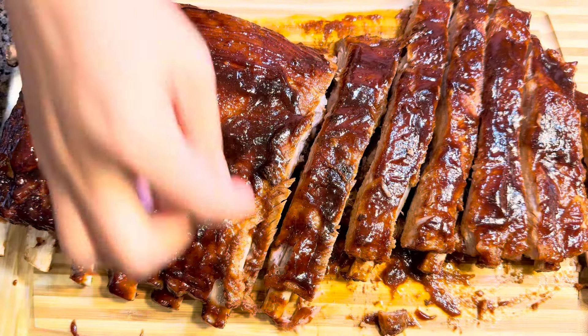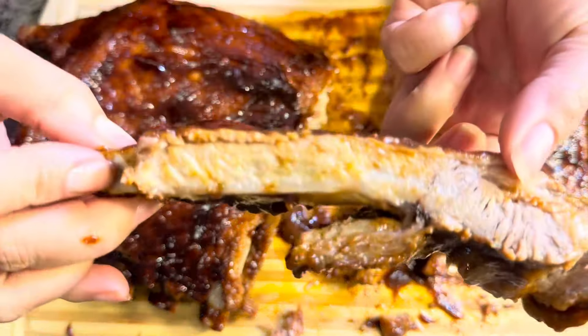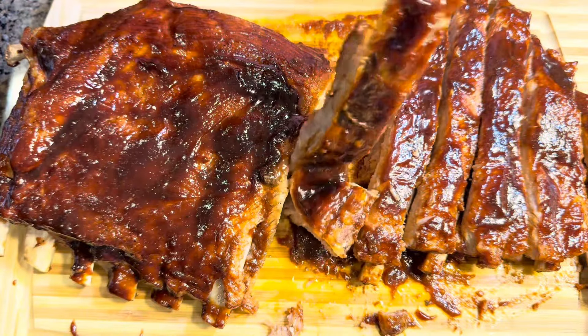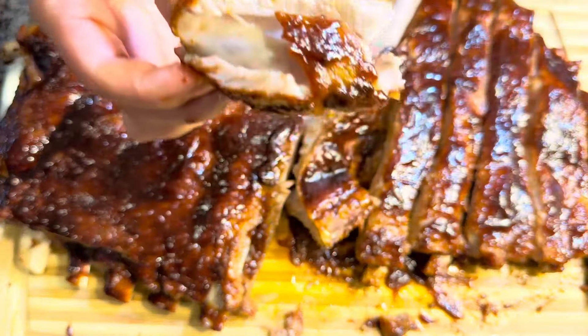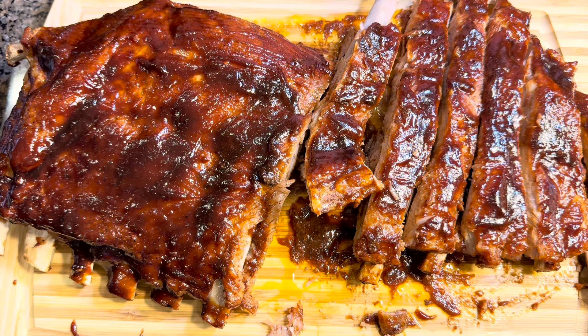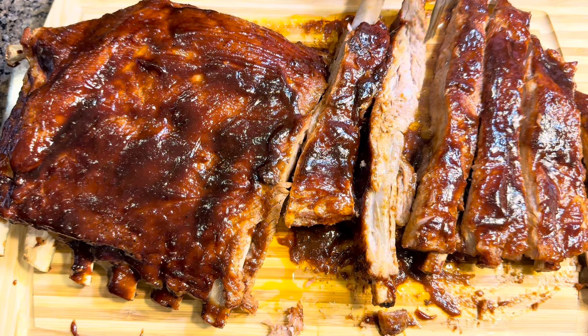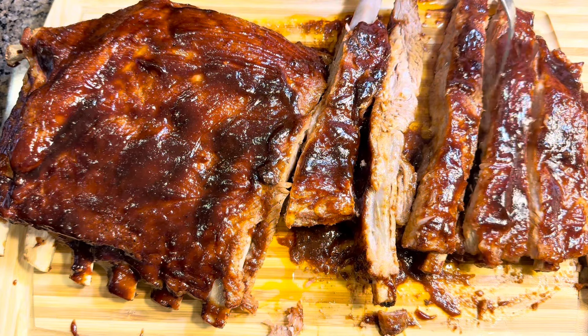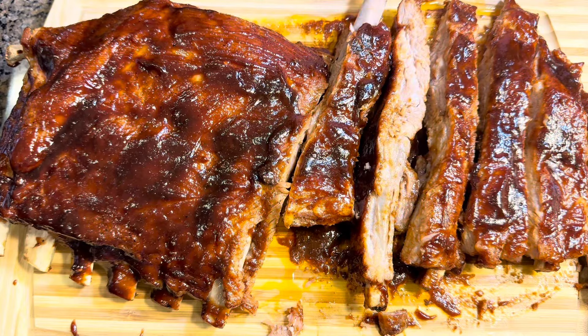This is it — time for the taste test! Look how juicy and tender it is. Let me take my first bite... cheers! Wow, oh my goodness — this is so delicious, it melts in my mouth! I'm gonna end this video now. Thank you so much for watching. If you're new to my channel, please don't forget to like, subscribe, and click the bell button. Thank you so much, I really appreciate you all — bye for now!